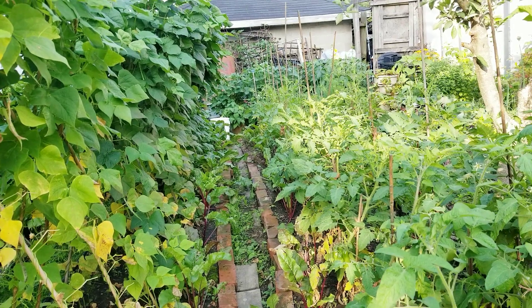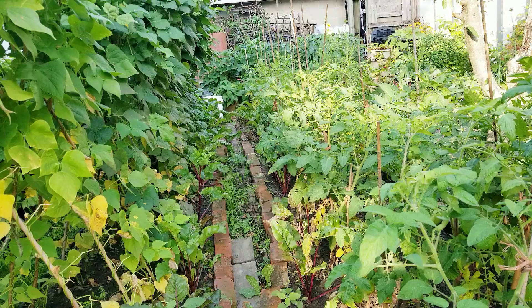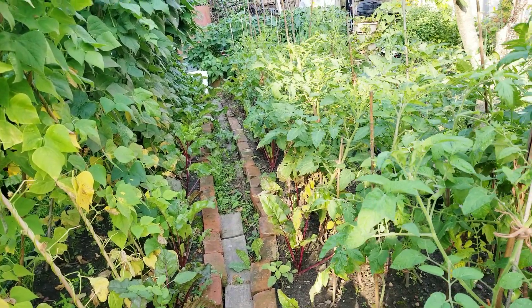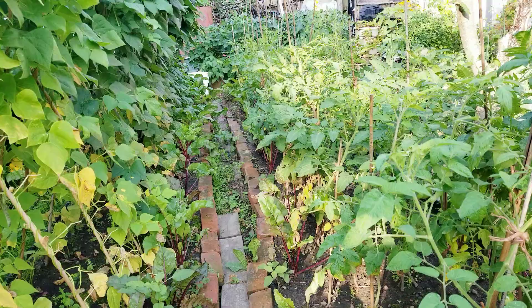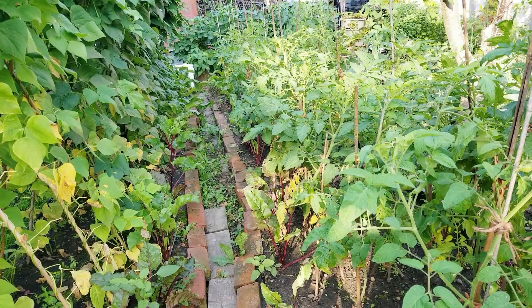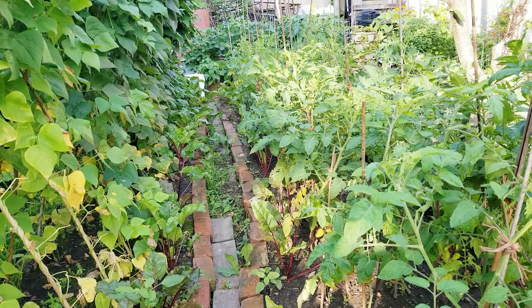Hey guys, good morning! Welcome to our backyard garden, this is Mary. Today I'm here in the garden because I need to water the plants, but before that I would like to gather some vegetables for my breakfast — some blossoms and herbs.